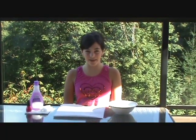Hi everyone, welcome to Live It Up Girls. I'm Daniela and today we're going to show you the quickest way to take off your nail polish and how to dry them.